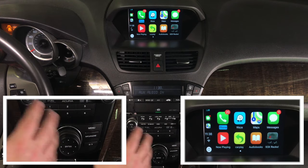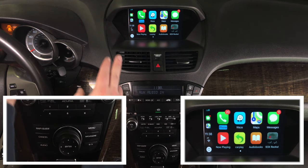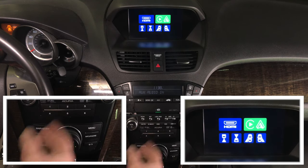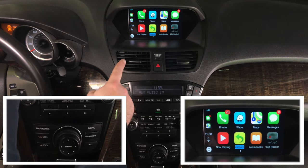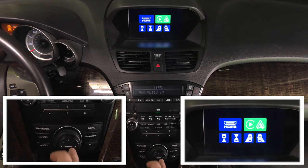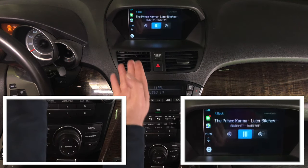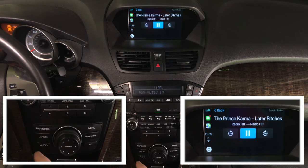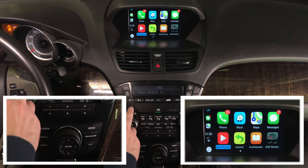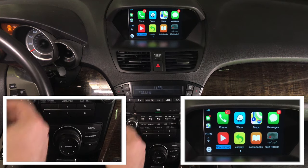You control everything just like in the 2019 Acura MDX with the original joystick. There are two ways to get out: you can go into CarPlay and it will exit, or press the Map Guide button to get out. Cancel goes back. So if you're in an application and want to go out, cancel serves as your back button.